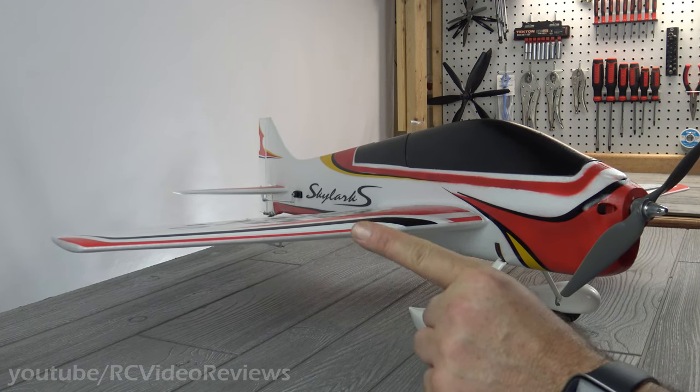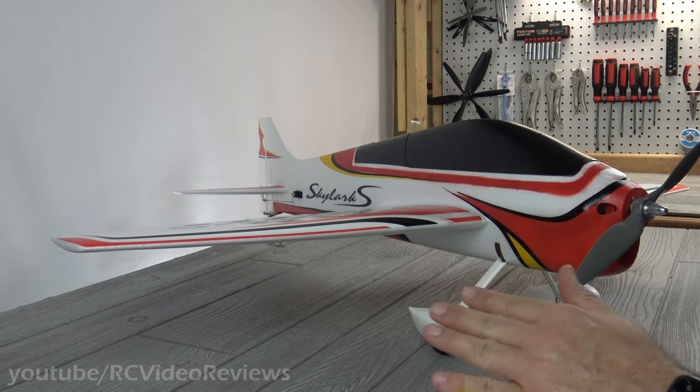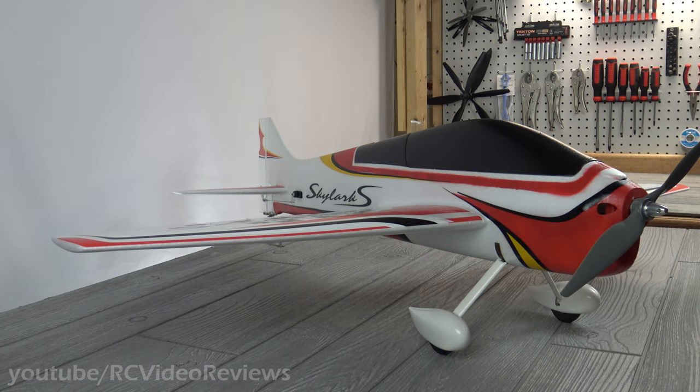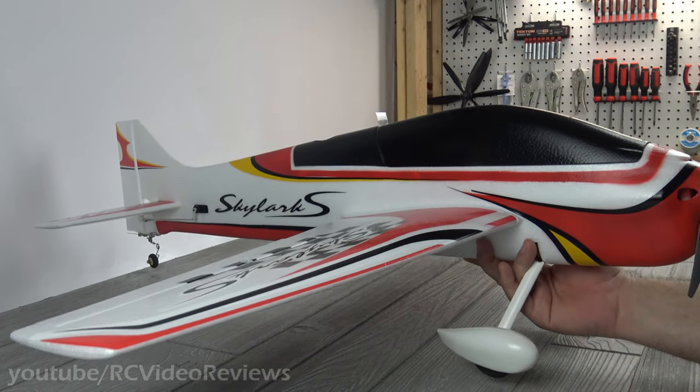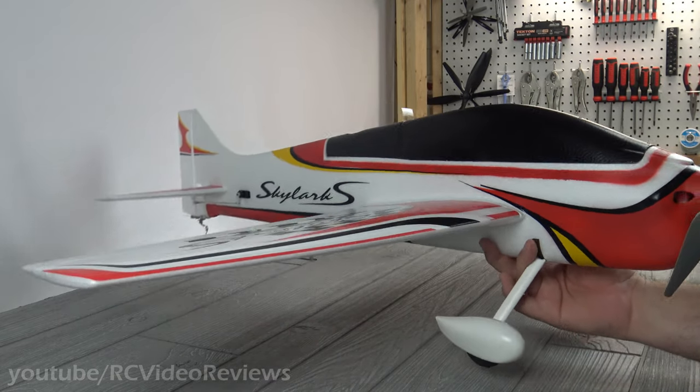I have one more Millennium Master in the box — a brand new one my awesome wife bought me for Christmas. Once that one's gone, that's it. That's the last one. That's why I'm kind of hunting for a replacement. I still think this plane could be that replacement. We'll see.